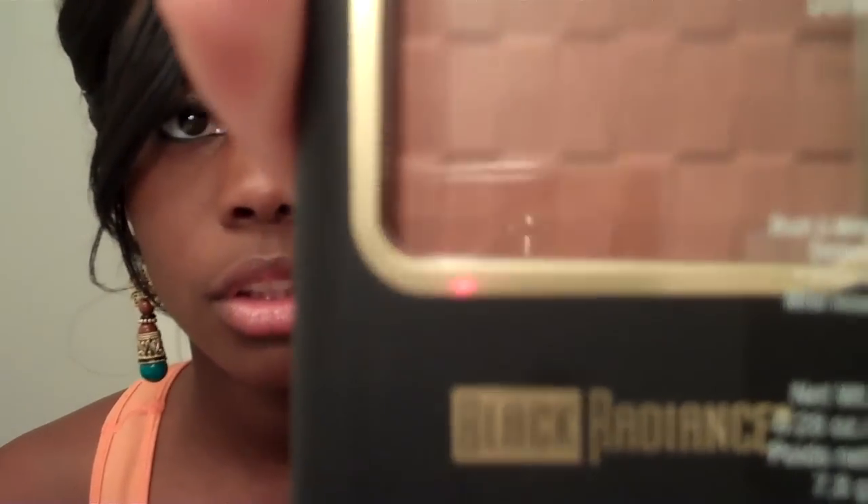Hello ladies, it's your girl Aisha. I'm back once again. Welcome back to my channel if you're already subscribed, and welcome if it's your first time here. I hope you subscribe later on. This video is going to be a review of the Black Radiance Pressed Powder in Golden Almond, number 8603.